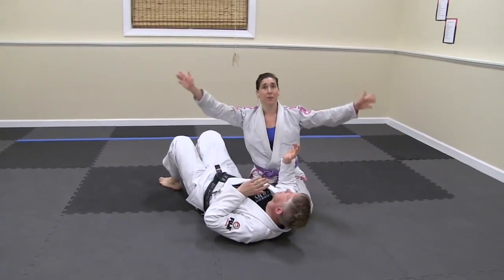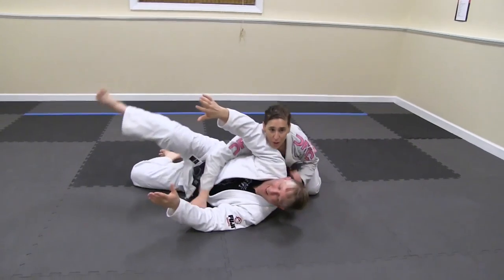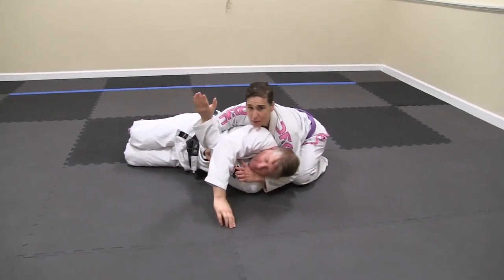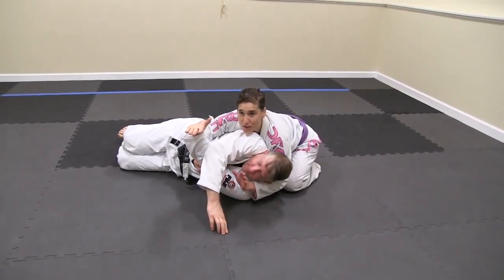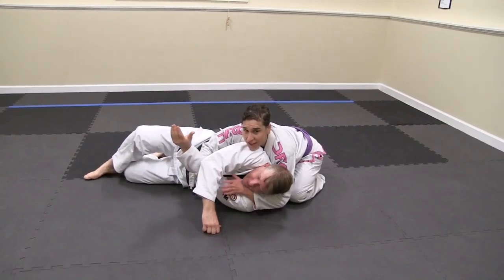So we're starting per usual — Roy on his back, I'm in side control. I'm going to roll Roy over, however, I'm going to hold his elbow up so he doesn't go any further. I stop here while putting the brakes on him by pulling up the emergency brake.